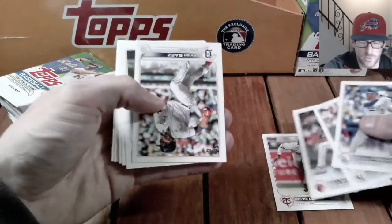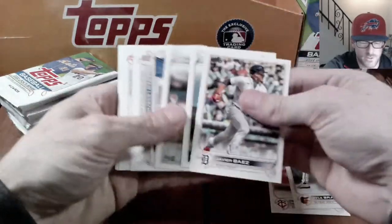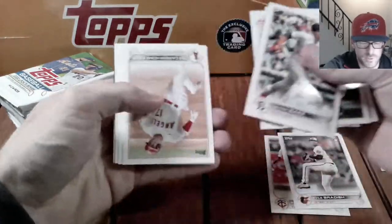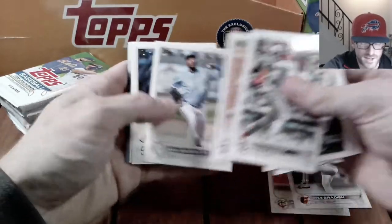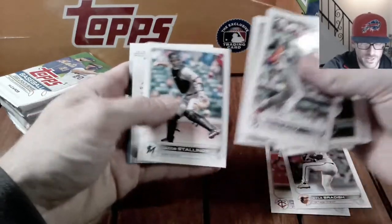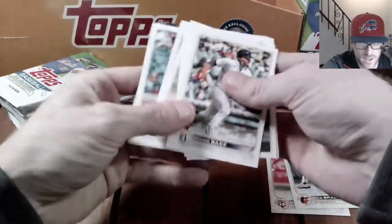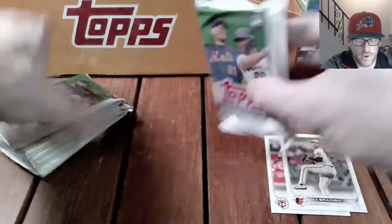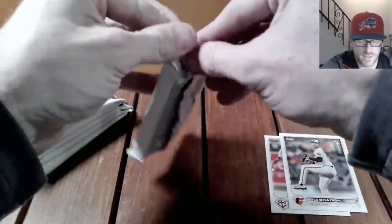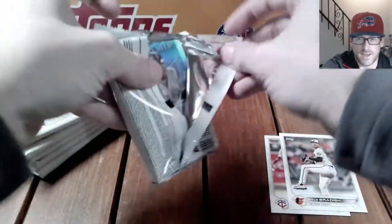So who are we looking for? Julio Rodriguez, Bobby Witt — definitely one of my favorites — Torkelson, a bunch of good debuts, Wander Franco. Got the 100th career home run Otani card — I like that one, that would be cool to get a parallel of. Not much there in the first pack, a couple good rookies. We'll go ahead and open the big relic pack next.